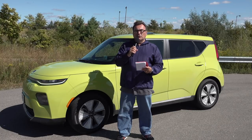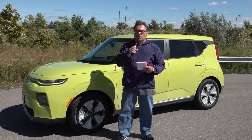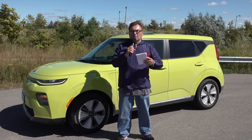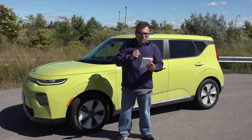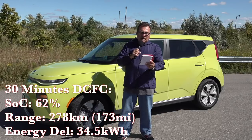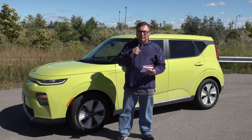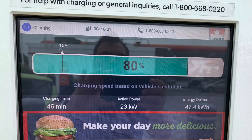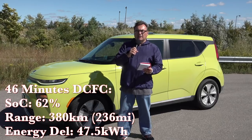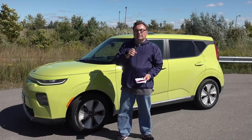At the 30-minute mark you'll see the state of charge was 62% and my range was up to 278 kilometers — I gained over 200 kilometers in that time period, with 34.5 kilowatt hours delivered. At the 46-minute mark is when I stopped the charge when it hit 80%, pretty well right on cue for the 45-minutes-to-80% philosophy. My range was 380 kilometers, so I added well over 300 kilometers of range in that 46 minutes, and the power delivered was 47.5 kilowatt hours. That gives you an idea of the charging capabilities.